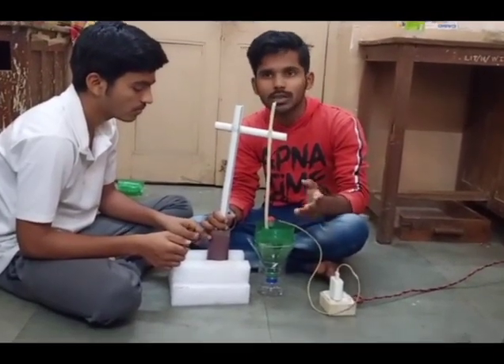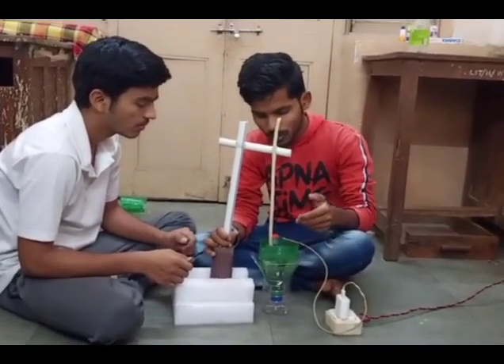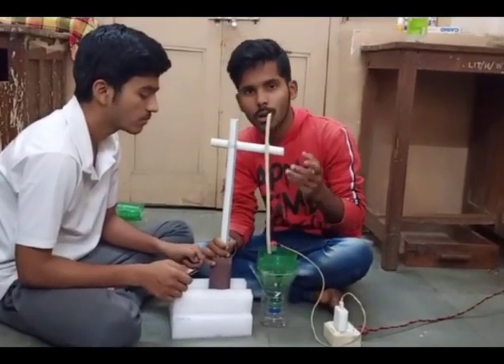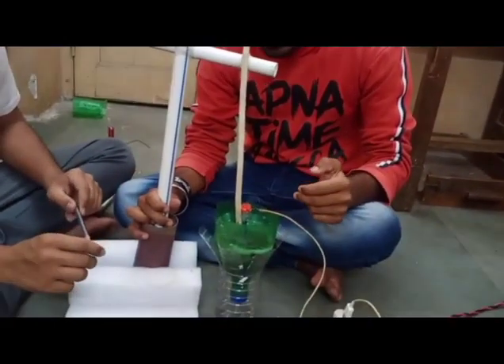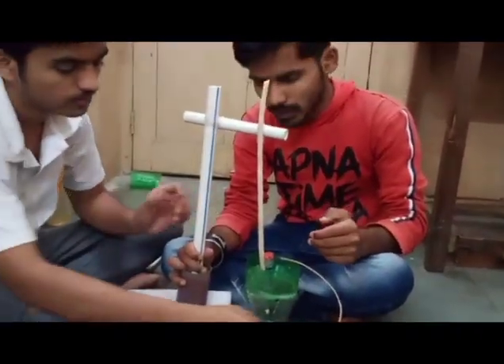The particles which we want to separate out from the liquid, we are separating them from froth flotation. The froth will be formed and the froth will be removed as bubbles form. In this experiment, we use charcoal as a mineral source, and for separating this mineral, we are using detergent powder as a surfactant.